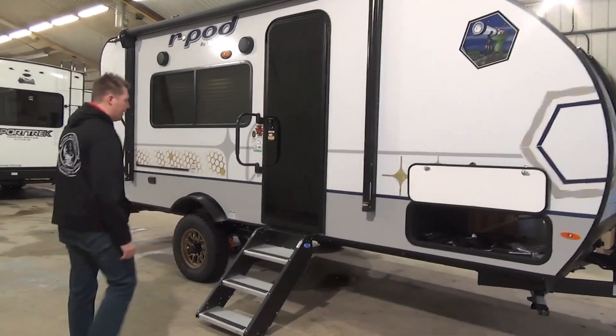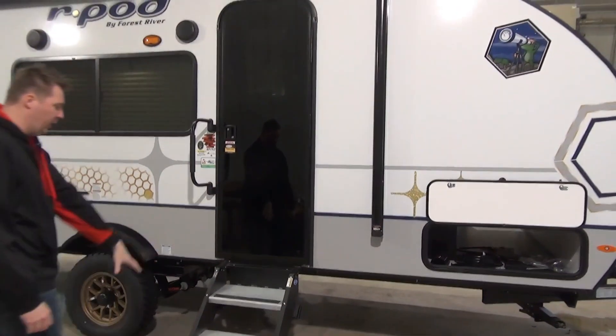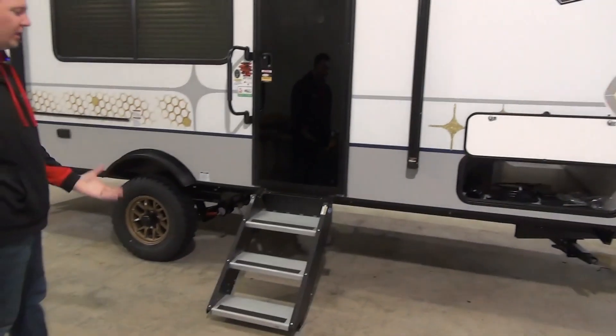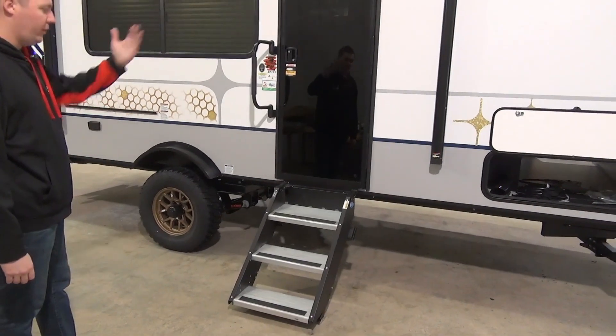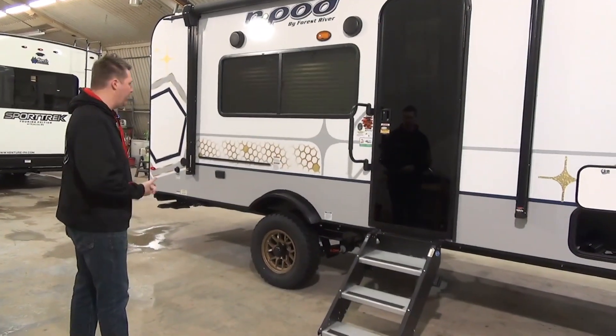Something we really like on these R-Pods is the black gloss glass door — really sharp-looking. We have a nice three-step solid step that will fold up into the doorframe as well. There's a 12-foot-ish awning with a little LED strip in there for some extra lighting at night.